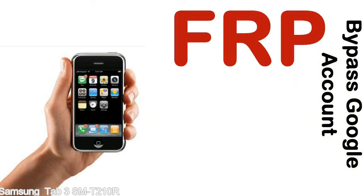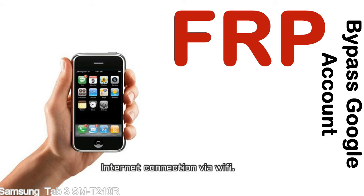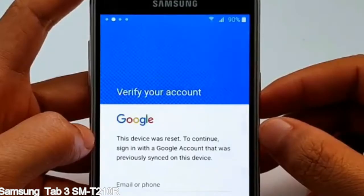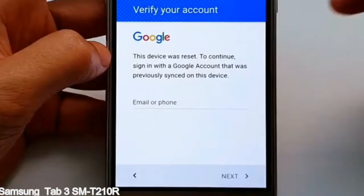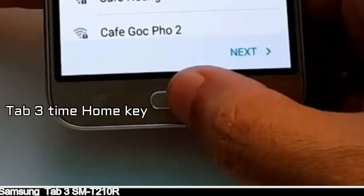Before starting: 1 — make sure that your device is well charged. Ideally, the battery level should be around 60 to 70%; the more the better. 2 — Internet connection via WiFi. Here is a step-by-step guide on how to bypass Google account on your Samsung Galaxy device.